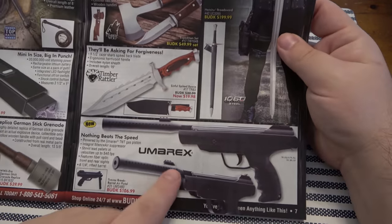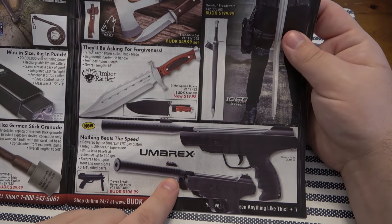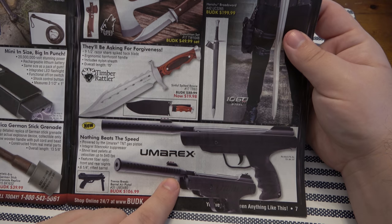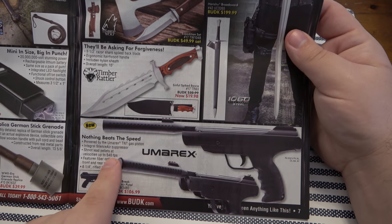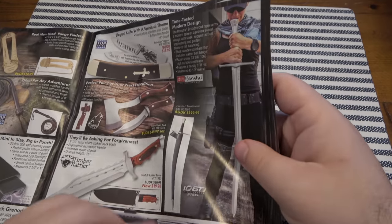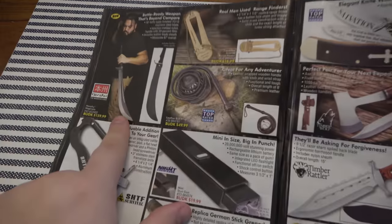Cheap fixed blade — not worth your time. This looks like a pump air gun with a fake suppressor on it. 540 feet per second — that's not too bad, definitely fun for a little target shooting. And this sword over here looks really fun to swing at stuff.